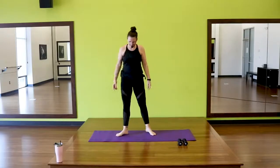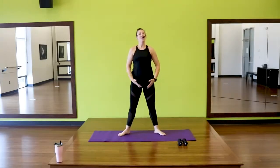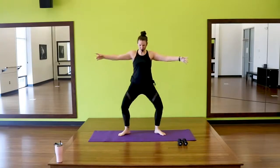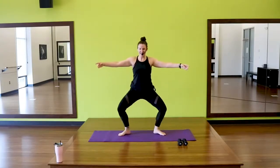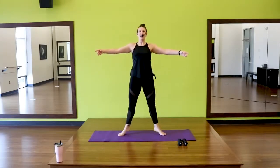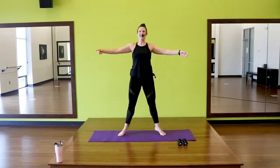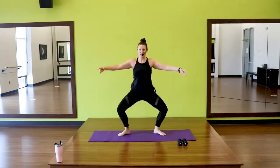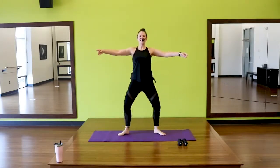We're going to take it to a turned-out second position — a little step out, knees and toes stay turned out. We're going to do some plies and releves here. Let's go down and then lift. Keeping those arms out — that alone is going to warm up those back and shoulders. Two more. Last one.